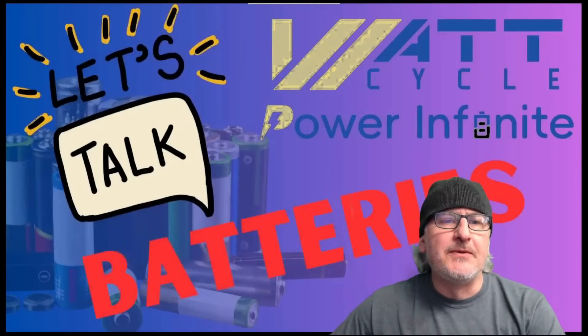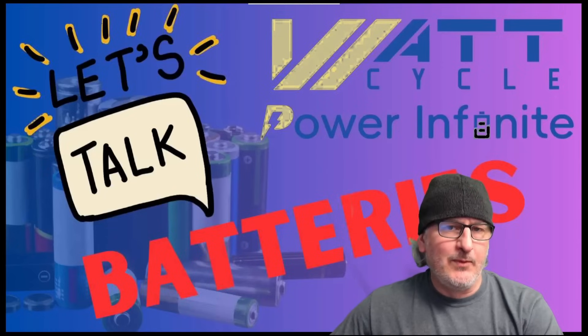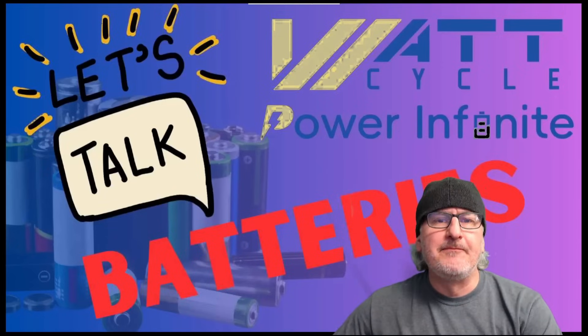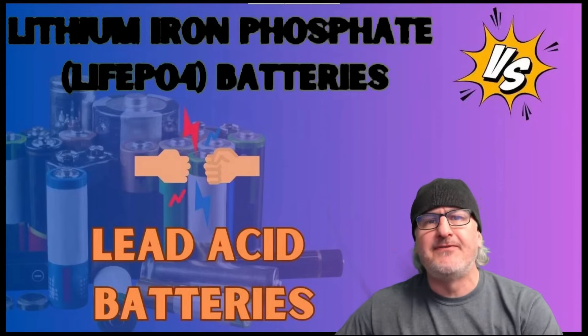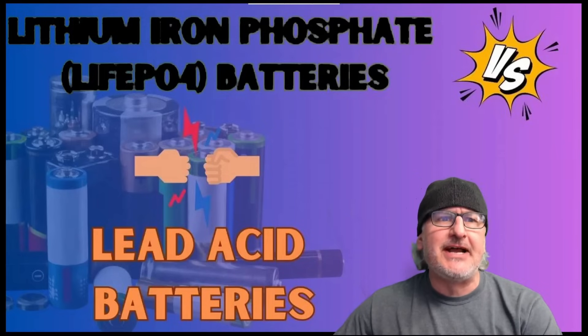On today's episode, is a LiFePO4 battery for you? Why is it better than a lead acid? Is it worth the money? We're going to compare the two today — lithium iron phosphate LiFePO4 batteries versus the lead acid battery.